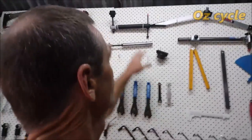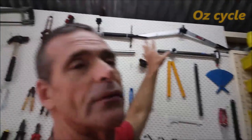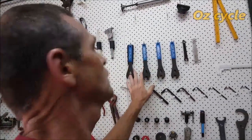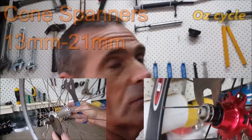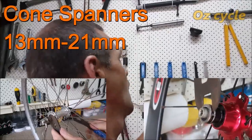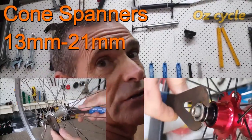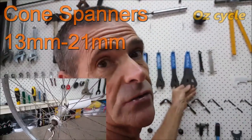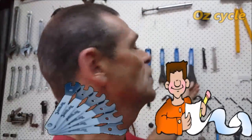Up here on this side are specific frame and wheel alignment tools — if you're into that, you'll know what they are. Cone spanners — yes, on the essentials list. Sizes 13 to 21 are good to start with, and you'll need two of each. Put cone spanners on your must-have list.